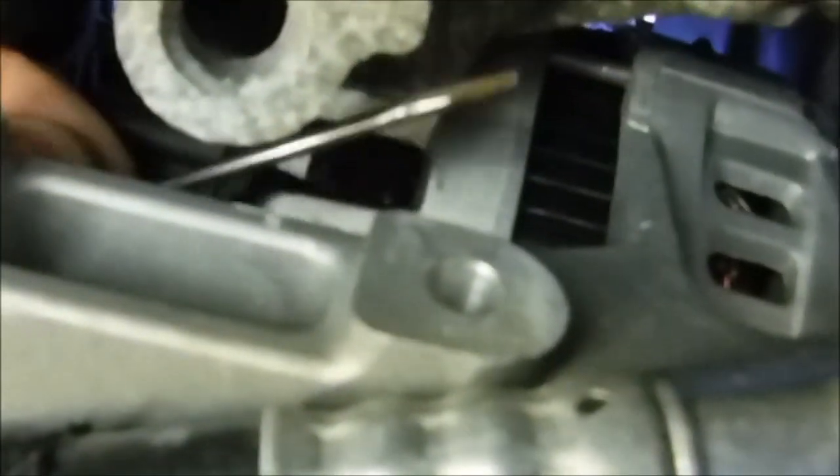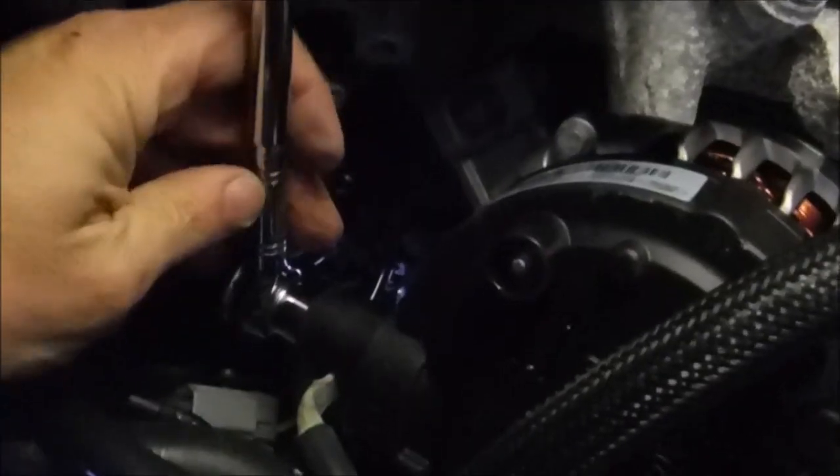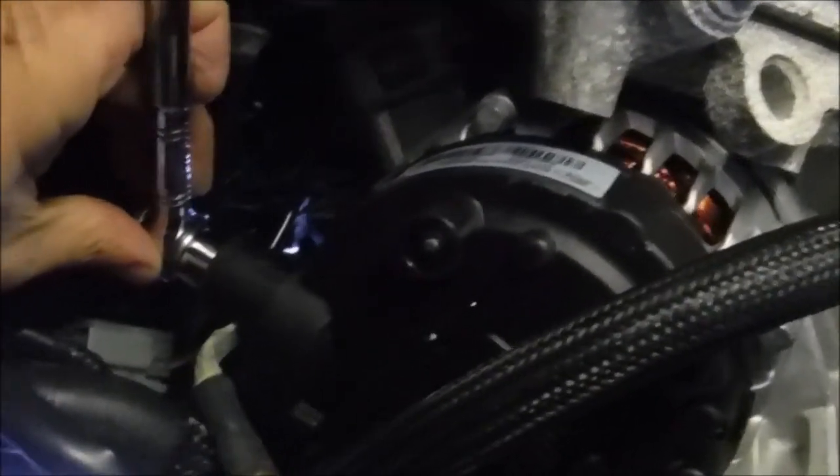When removing the connector, pry it off with a small screwdriver — it's a single wire, so be careful, it's delicate. If you imagine this twisted so that the battery cable is facing more downwards, you can access the nut. There's a rubber cap on top of it. You pretty much have to rotate it from here. This is the position the alternator needs to be in to gain access to the battery plus cable connection with a 13 millimeter socket.